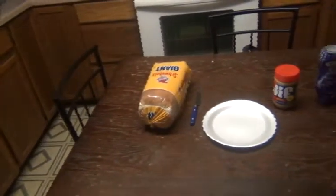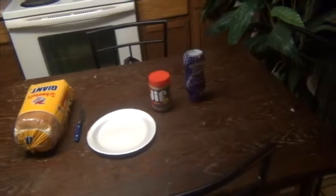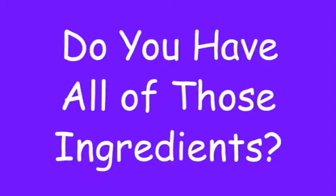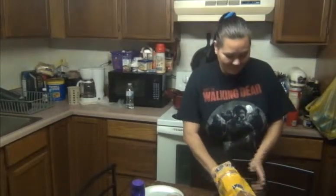You will need the following: a plate, bread, peanut butter, jelly, and a butter knife. Take two slices of bread and lay them on a plate.